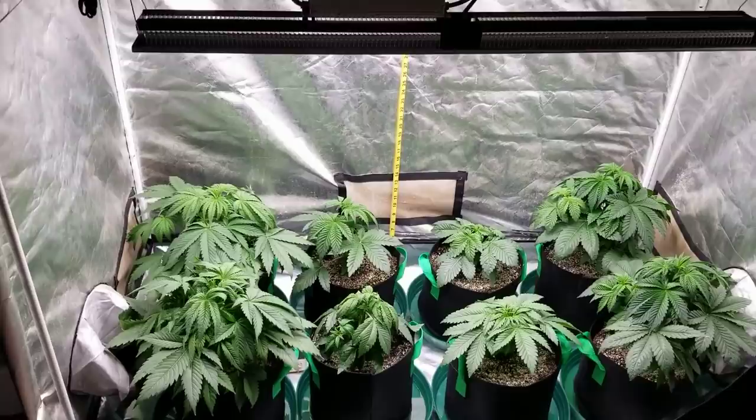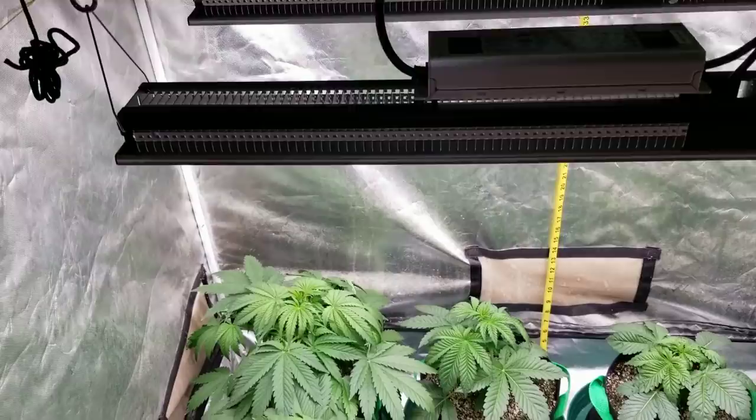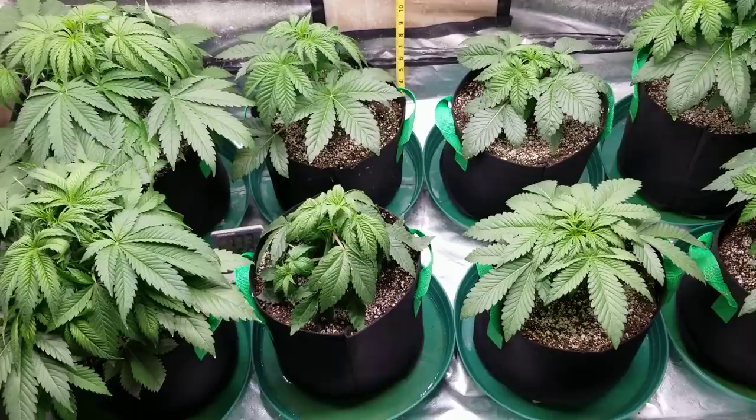There they are in my two and a half by five foot tent, under two Mars Hydro SP 250s, doing a great job at filling the tent — almost overkill actually, but that's fine. The ones in the center are about three and a half weeks old and the ones on the outside are about four and a half weeks, so quite a bit of difference there in one week's growth.